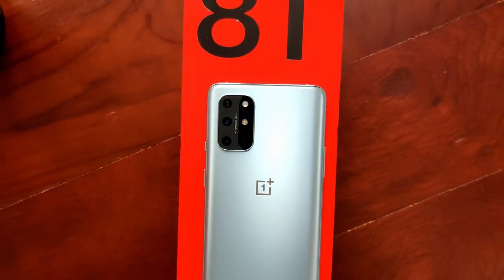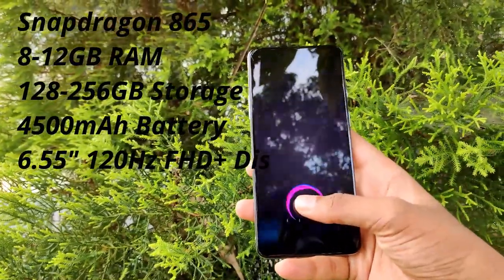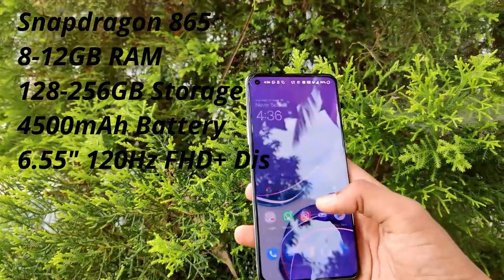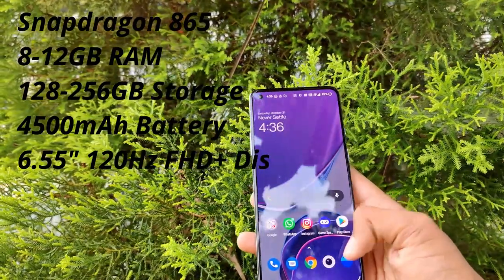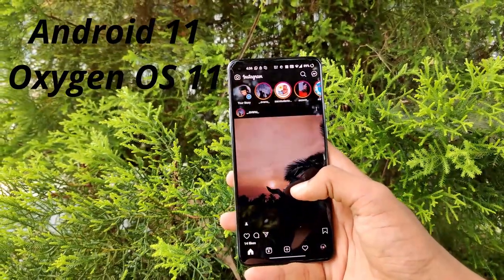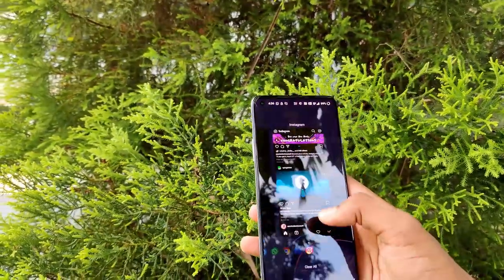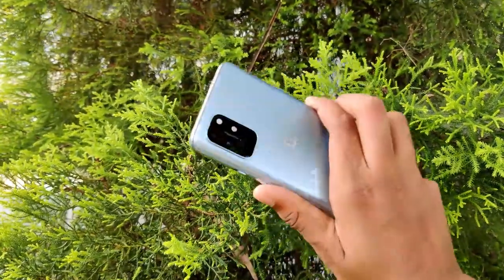Let's get on with the specs. The phone has a Snapdragon 865 chipset, 8 to 12 gigabytes of RAM, 128 to 256 gigabytes of storage depending on the variant, a 4500mAh battery, a 6.55-inch 120Hz Full HD+ display, and it comes out of the box with Android 11 and OxygenOS 11. The one I have here is the Lunar Silver version with a frosted glass finish on the back.